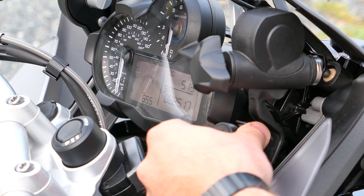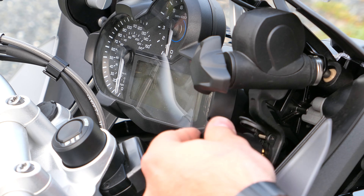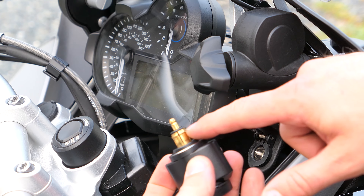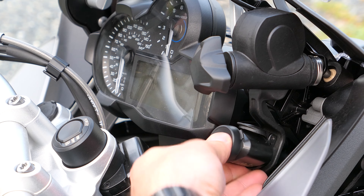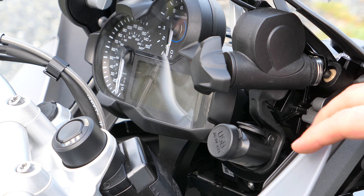Now my question would be how easy is this to get out? It's pretty hard to get out. It's got some expanders here, so I think you can pretty much leave it in there full time, which was my hope. Leave it in there full time and just use it when you need to, and it stays sealed up pretty well.